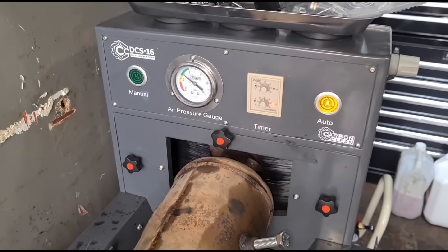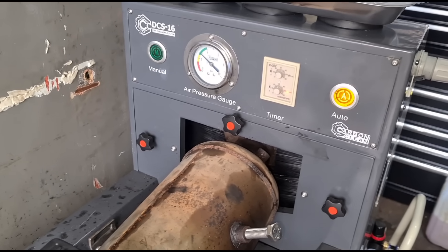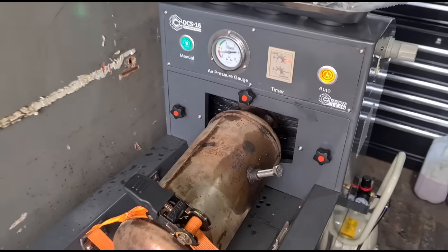I'm a little bit new to this machine. Last time I used it I just used the manual switch, but there we go — tried on the automatic.